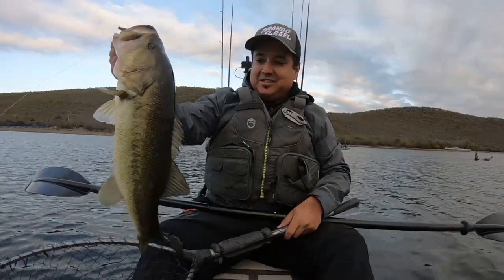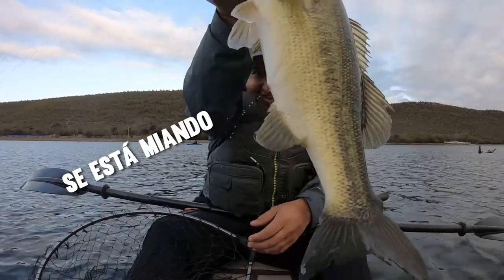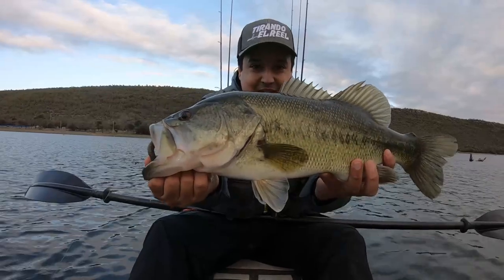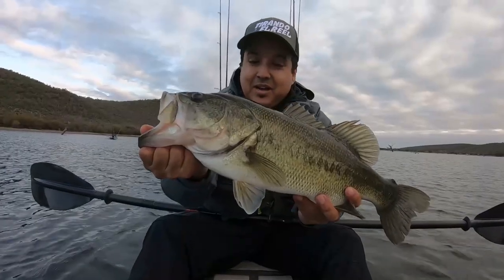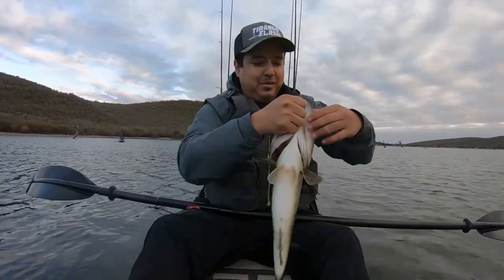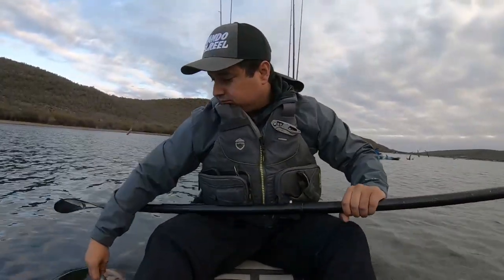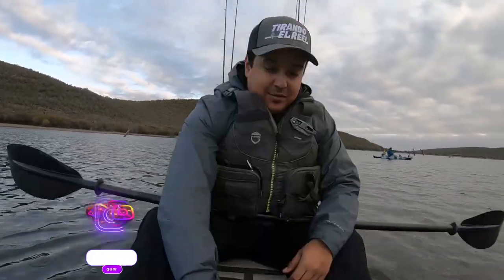Good morning! We have started today — look at it, it's going to be a good lobina. It's a good one, it's the best one I have taken here. Let's measure it. It's a good alobina. I'm going to take a photo first and then I'm going to liberate it. It's my first alobina this year.